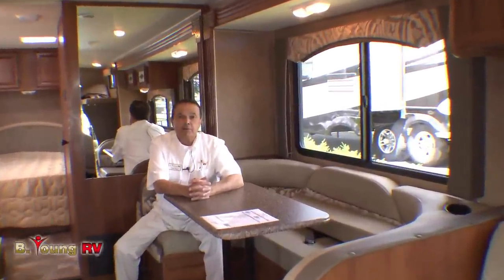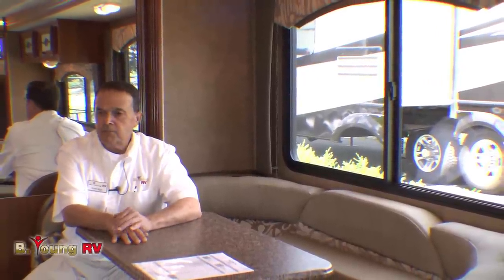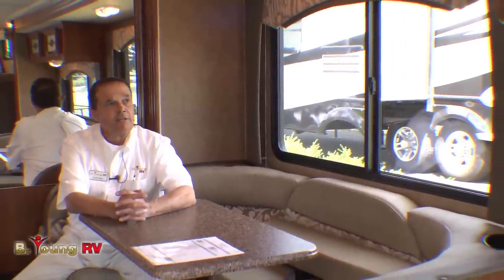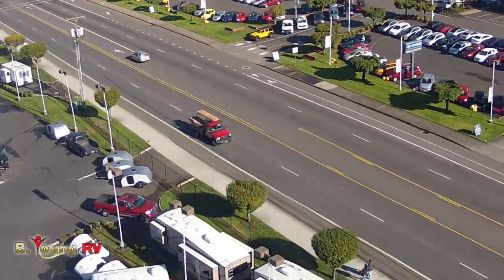Hi again, this is Frank with Be Young RV in Milwaukee, Oregon — the greater metro Portland area on McLaughlin Boulevard on the old Highway 99 along the famous Willamette River. I welcome you to come visit the dealership and look at all our Coachman motorhomes — Class C, Class A's — and we carry other brands also. We have a huge variety of new and used motorhomes, plus we're a towable dealer with some of the best product lines. Contact me personally at Be Young RV, or one of our other great salespeople. We do full service on everything from a thousand dollar used trailer up to half a million dollar motorhomes. We find people get more relaxed when they go through coaches at their own leisure, but experienced sales staff is available if you need help. Thank you.